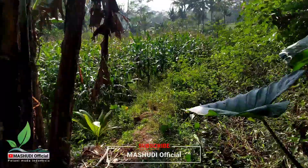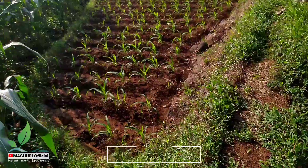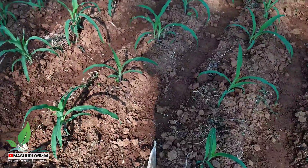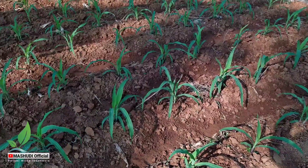Nanti seperti apa? Ikuti terus videonya. Ini tanaman jagung sudah mulai nampak ya, yang kecil-kecil ini.